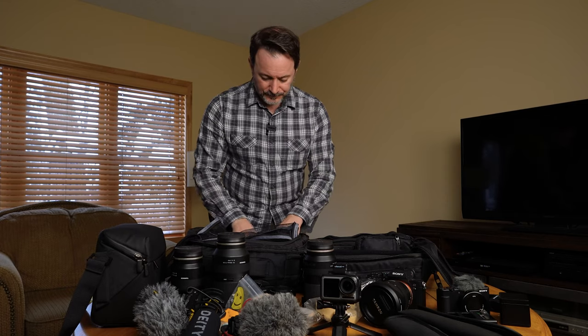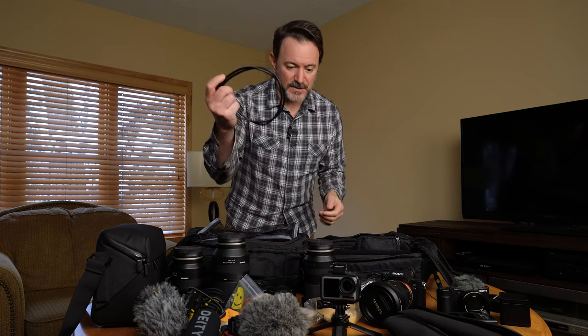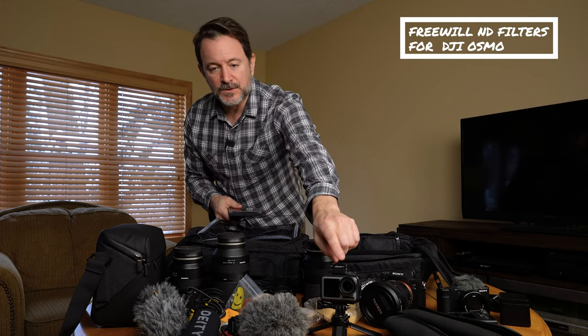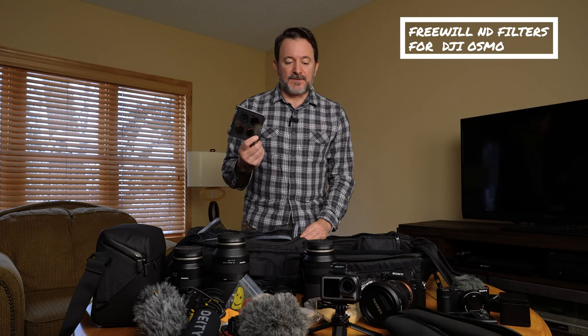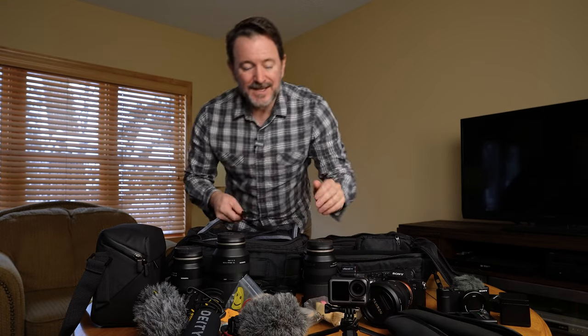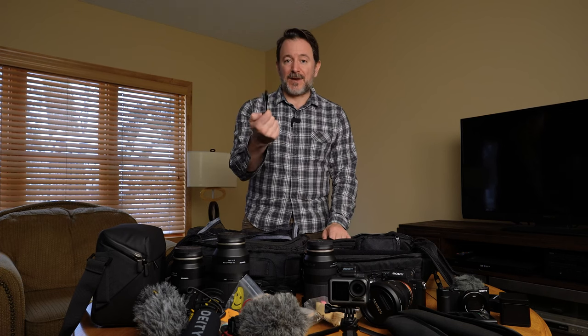With the rest of the kit, I just have some extra cables and things — like an HDMI to mini HDMI to full HDMI cable. I have to admit I've never used that. There are also ND filters for the Osmo, which are fantastic, but again, another thing I don't use nearly as much as I used to. And then some random adapters to mount a mic — but again, this weighs a lot, and I haven't really used it at all in the last four months. So it's another piece of weight that adds up.